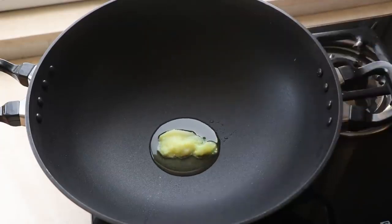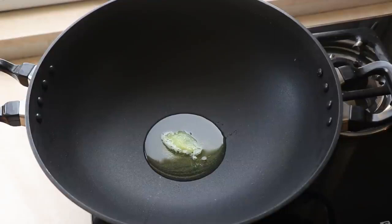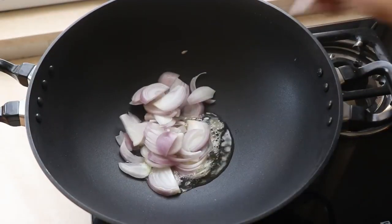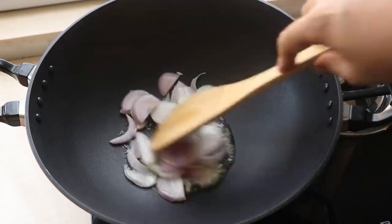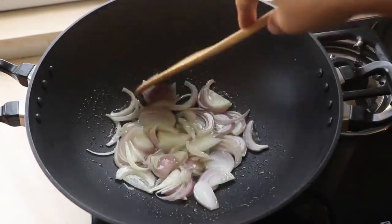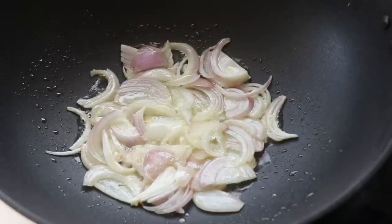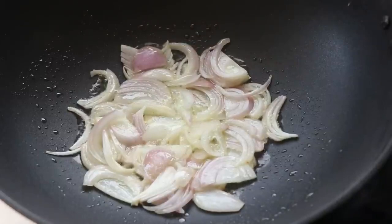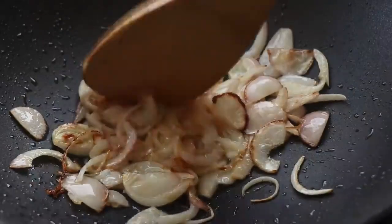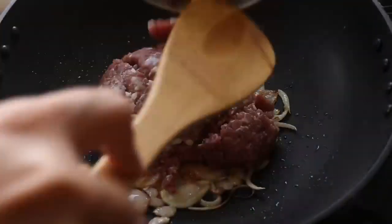Time to make the stuffing. Get your pan on the stove and heat up about a tablespoon of ghee. Add the onions and sauté to caramelize them and bring out their flavor. Season with a bit of salt — I like to season in layers to build depth of flavor. Once the onions start getting nicely browned around the edges, add the beef.